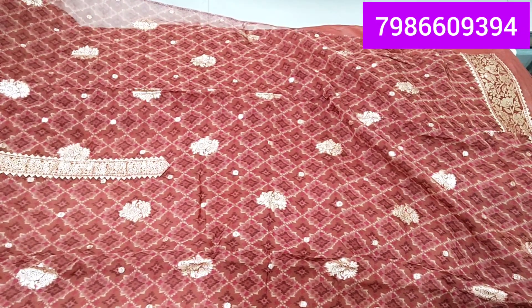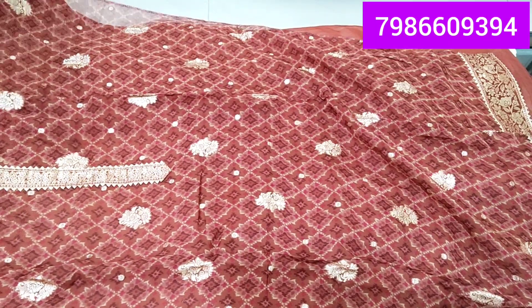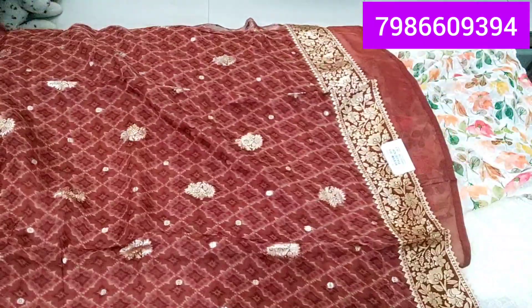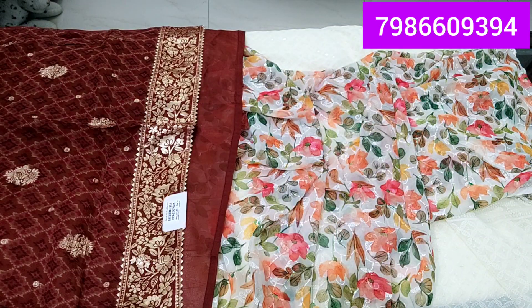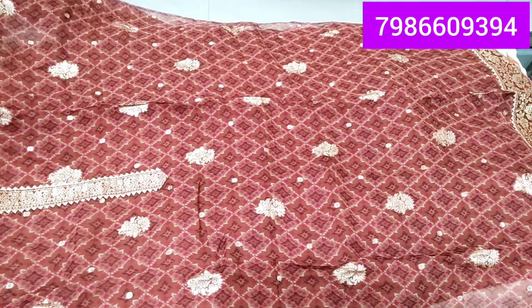Soft organza fabric — it is a very light, feather-light fabric. It is made of silk with thread work and organza fabric. This has very beautiful work. It is a very beautiful design — traditional and modern both.